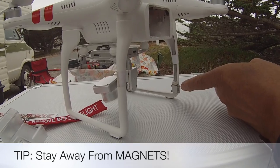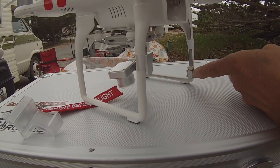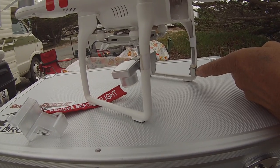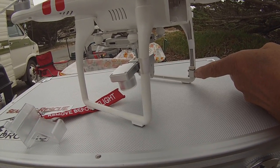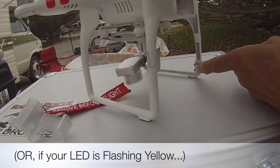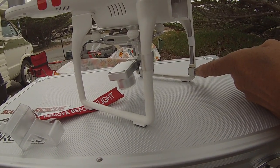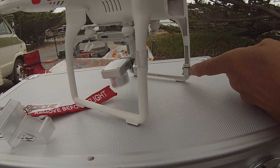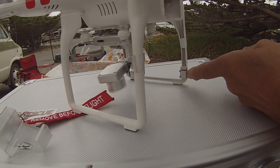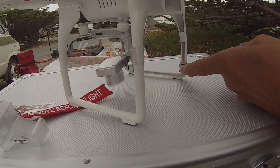This is the compass on your Phantom — it's down here on the leg. That compass needs to be calibrated maybe once every two weeks, or whenever you move more than about 30 miles from the last place you calibrated it. Always keep it away from anything magnetic: keep it away from car radio speakers, manhole covers, or anything on the ground with magnetic properties. Protect your compass.